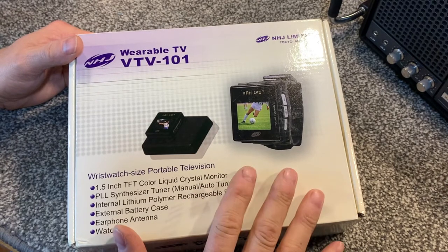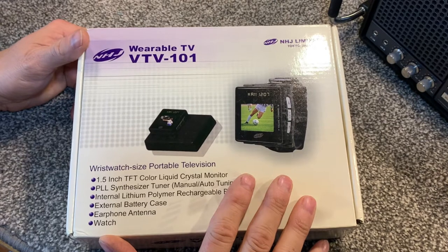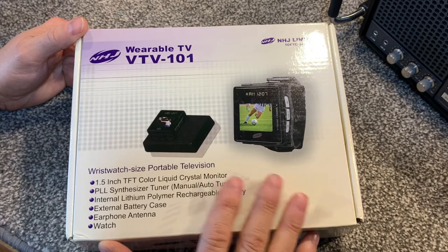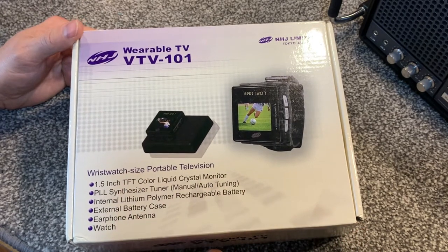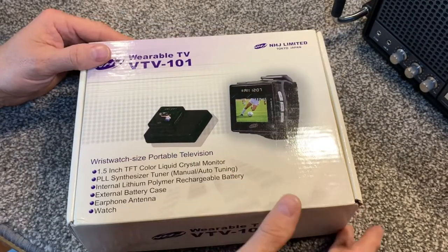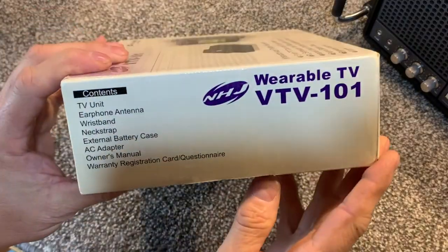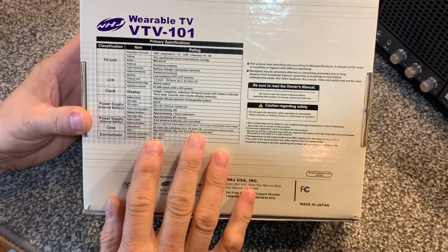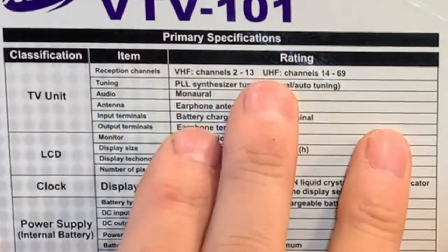The year this was manufactured is 2004, so it's not nearly as old as the Seiko, but it is a cute little wristwatch-size portable television - and it's color. I'm going to open this up and show you what we've got here. On the box, nothing too exciting, it has the specs. It does VHF and UHF.